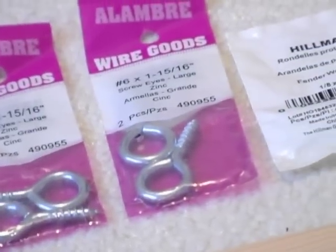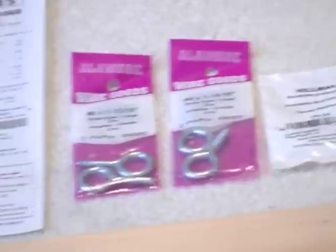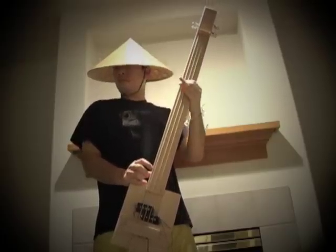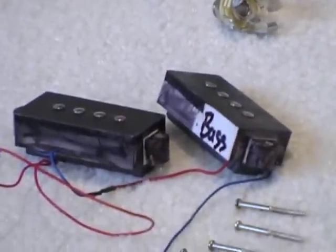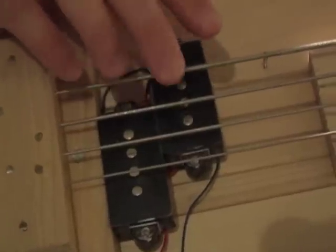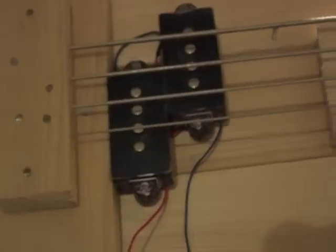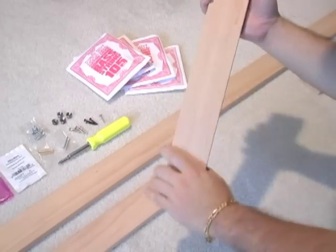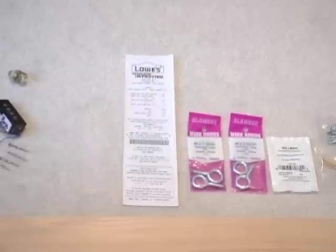These are the eye screws I used. I used Elmer's wood glue. And these are some old bass pickups that I picked up off an old Rogue P bass, because I swapped the pickups out — I wanted to use those old pickups on a do-it-yourself project. The hemlock was a bit expensive, but it's smooth and the finish was nice. It was worth about $9 for two 1x3x6 boards.